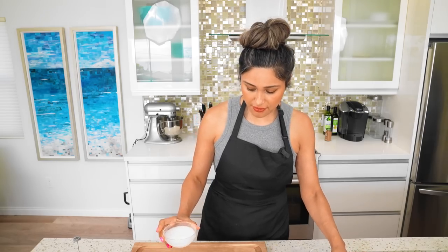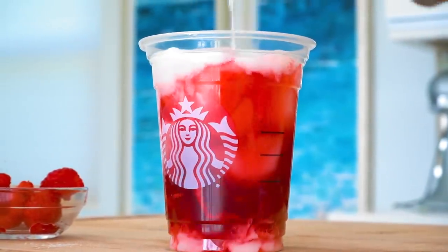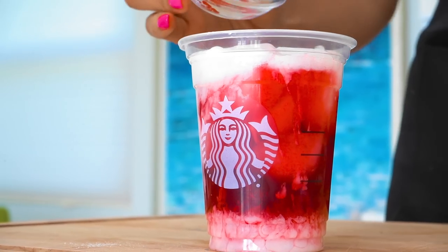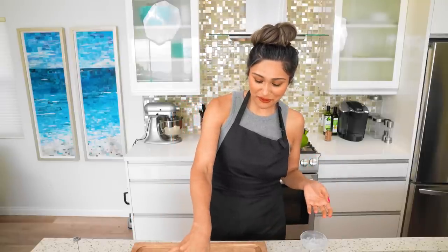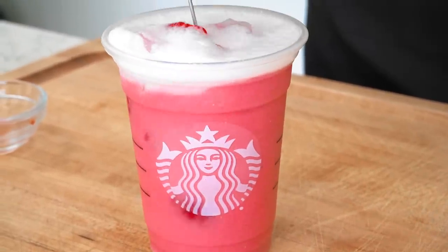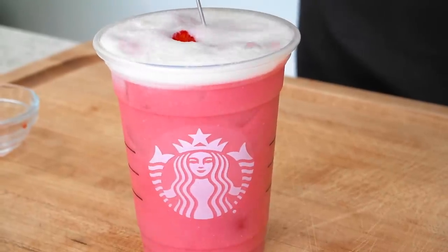We're going to add in our milk and this is going to make it nice and creamy. Now we top it with our berries. Take a look at that — doesn't it look so beautiful? It gives it that nice color. Doesn't it look so pretty? I feel like it's really fun, like a nice summery drink.